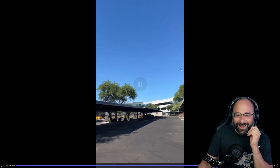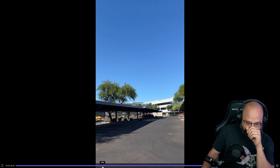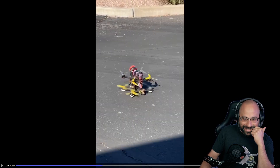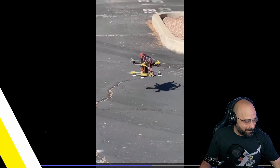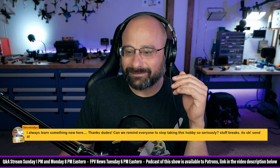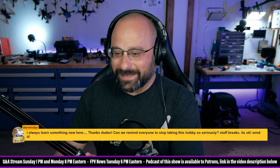Oh no, it didn't arm, did it? It just fell. Oh my god, I don't think it armed. I did not see this quadcopter fly away, it just went 'boomp' — bad, very bad. He says we both landed it. No, we landed it. It did arm, okay.